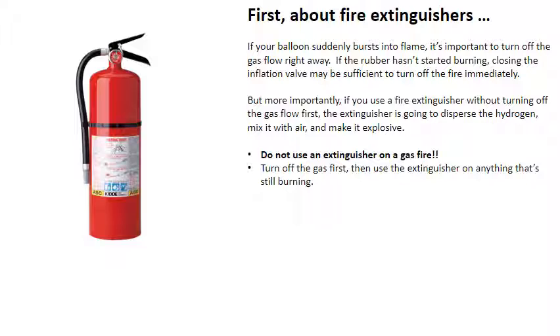About fire extinguishers: if your balloon suddenly bursts into flame, it's important to turn off the gas flow right away. If the rubber hasn't started burning, closing the inflation valve may be sufficient to turn off the fire immediately. But more importantly, if you use a fire extinguisher without turning off the gas flow first, the extinguisher is going to disperse the hydrogen, mix it with air, and make it explosive. Do not use an extinguisher on a gas fire. Turn off the gas first, then use the extinguisher on anything that's still burning.